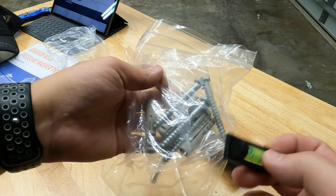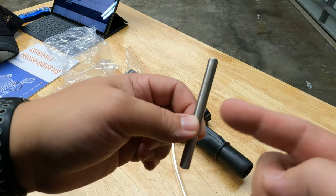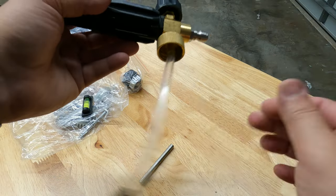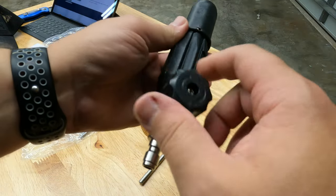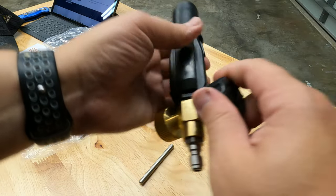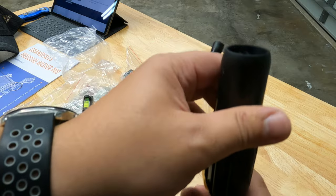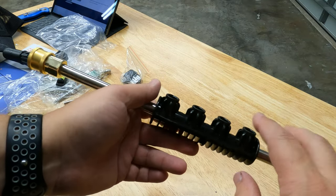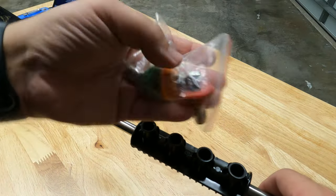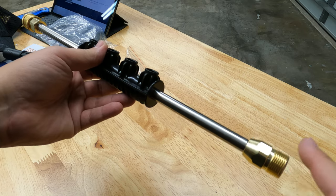Here's the top part of the pressure washer — it's metal construction. The hose is a little on the stiff side. Turning left gives you just water; turning right gives you water and soap at the same time for foam. Then you turn for the spray pattern. The wand attachment has a rubber piece with a small storage compartment for your nozzles and a quick connect for the nozzle tip.